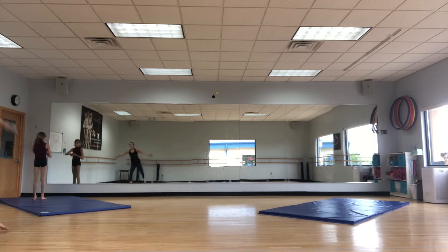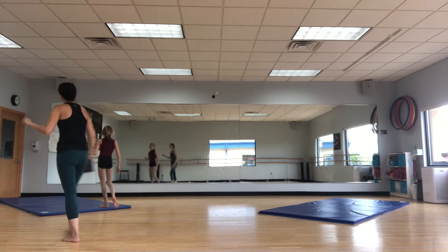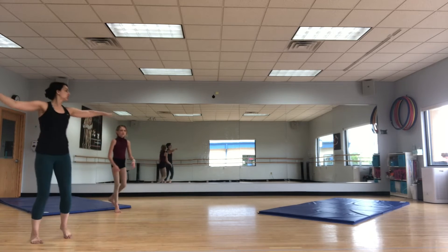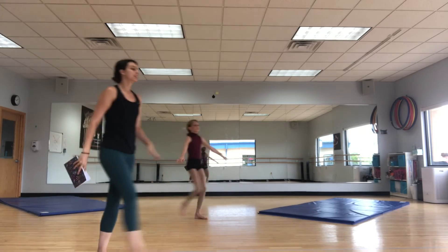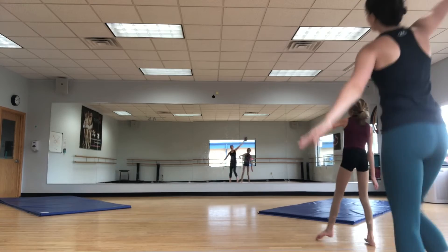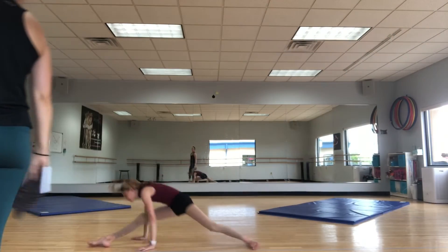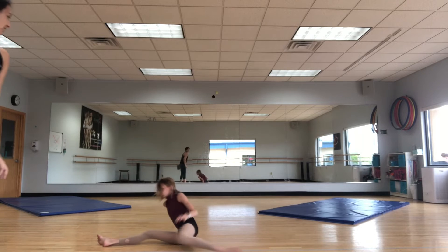Then we do a pass from corner to corner four. You start with drag and kick ball change. Pivot, pivot, pitch, kick, cha-de-client. Step, bop, ma, step, bop, ma. Come, fit, pony, sauté and split. Sit, spin.